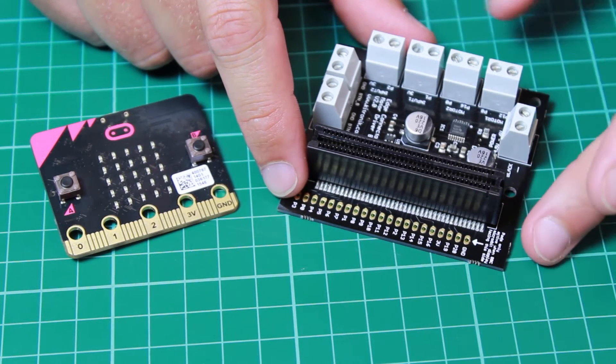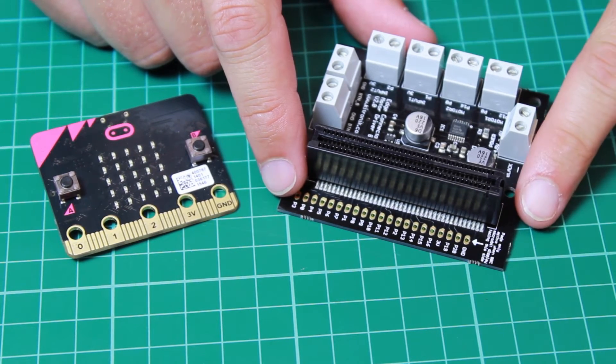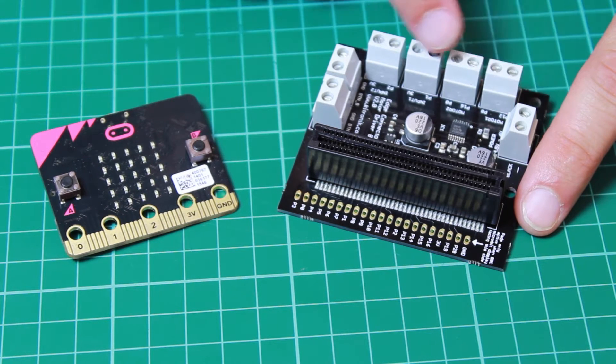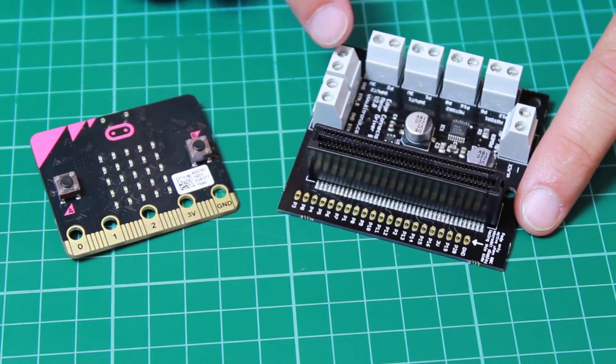So this is the latest version of the Kitronic motor driver board for the BBC microbit. As with the original version, we have connections here for two motors and for inputs.